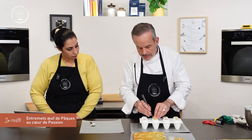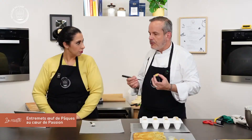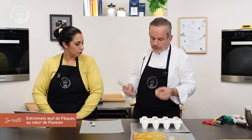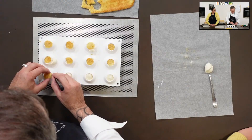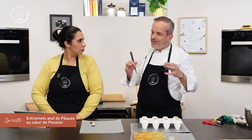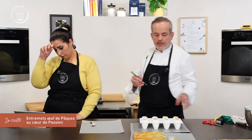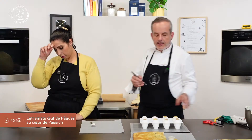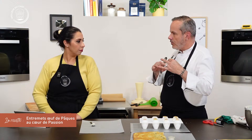Si votre congélateur a une fonction booster, activez-la — ça vous fait gagner quelques degrés en négatif pour une congélation qui saisisse bien l'entremet. Vous gardez le booster jusqu'au moment du démoulage. Si l'entremet passe 15 jours au congélateur, vous ne mettez pas le booster pendant 15 jours — vous le mettez la veille du démoulage, quand vous avez prévu de servir vos convives.